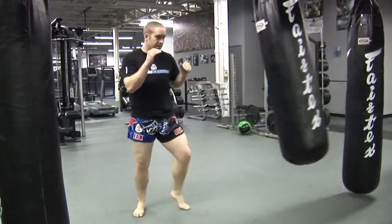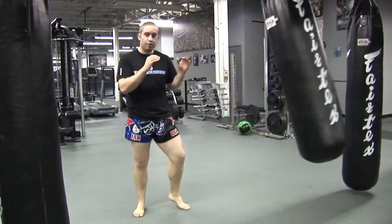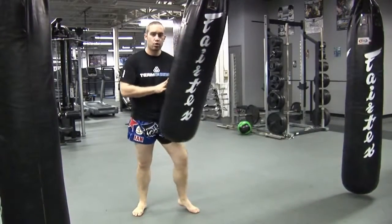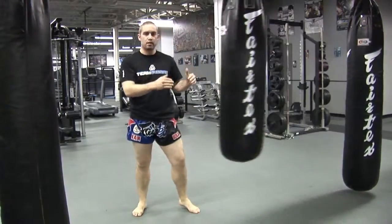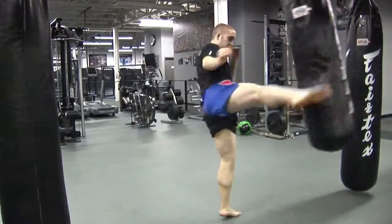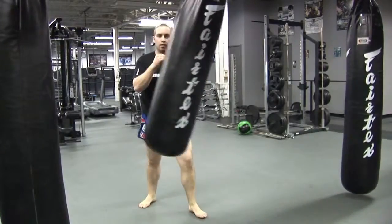In my kick, I want to make sure I take a good step out to the left at a 45-degree angle, up on the ball of my foot. I want to try to hit the bag as it's coming back towards me on its downswing, back to its center point. So I'm going to time the bag as it comes back, step out, and kick all the way through the bag.